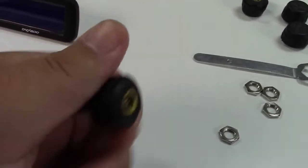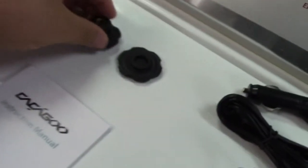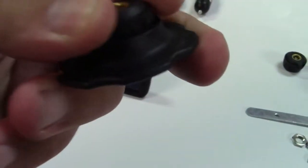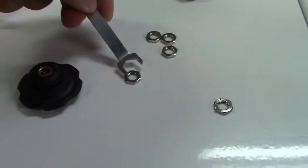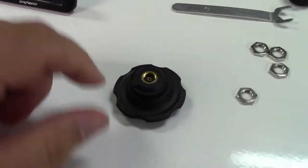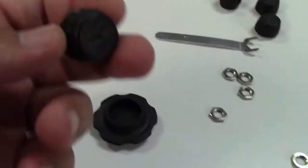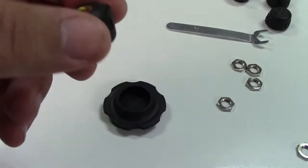The idea is you put this on to the valve stem first, then you screw this on. Once that's on, it will fit in the wrench here so you can see how it holds it. And then you take this wrench from behind and tighten this nut up against the sensor, so people won't just come by and unscrew these from your car.